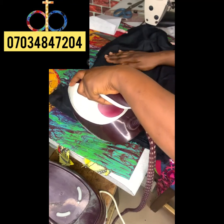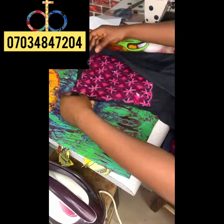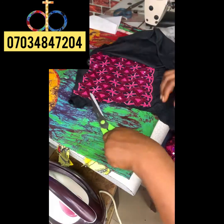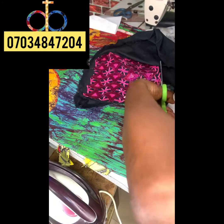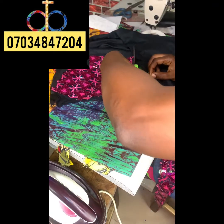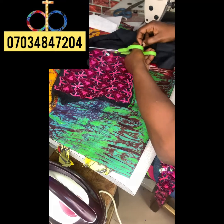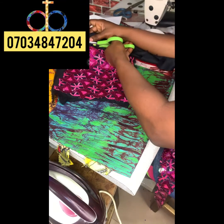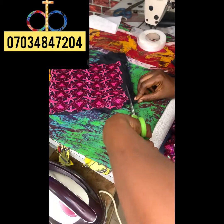It's not just the fusible interfacing we're using — we'll also add other things, just follow along and watch. I'm cutting out again the same way I did it the first time, making sure I cut it properly. Note that I haven't cut out the shapes yet — I'm just applying the interfacing to the whole fabric.